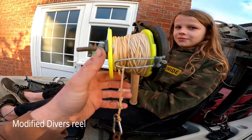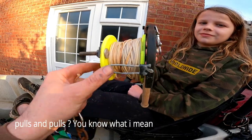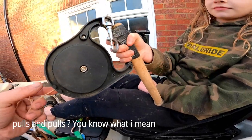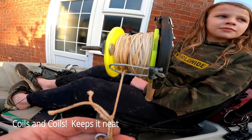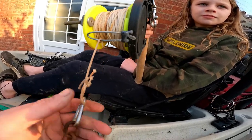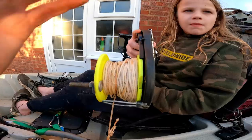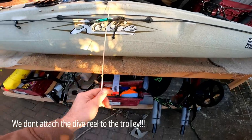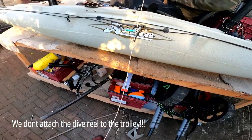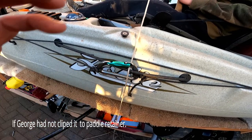This is what I keep my anchor line on — a reel — so I haven't got piles of loose stuff. I've given it a bit of length, which you'll see in a moment. There's another little clip, and the line runs through there. If George just pushes that little button, that releases the anchor all the way to the bottom. Once the anchor's at the bottom, we continue to let line out and shimmy this clip to the back.